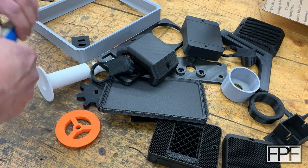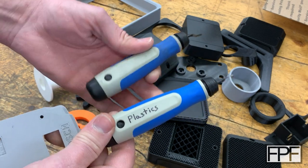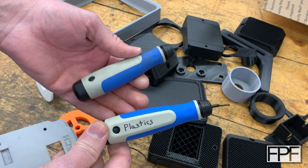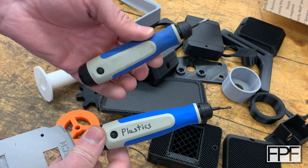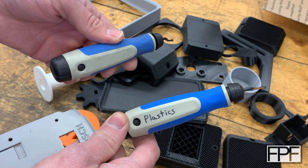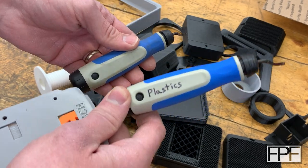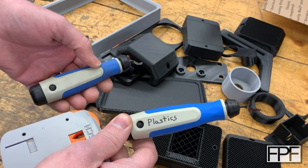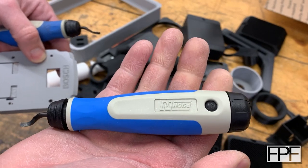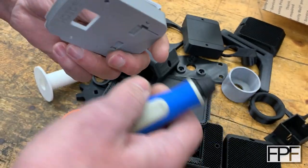Another one I use all the time — and I've actually got two of them — is these Noga deburring tools. You'll notice I've got one marked for plastics. You can use these on just about anything; they work very well on plastics and most metals. But if you're using it on metal, you are going to dull the blade faster. So I have one marked plastics, and that's usually the one that's down by my 3D printer. I don't know if you have one of the Noga ones, but this is one of those tools where I do think it's worth it to buy the name brand — Noga makes really, really good deburring tools.